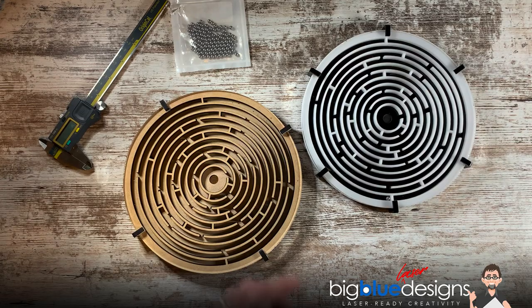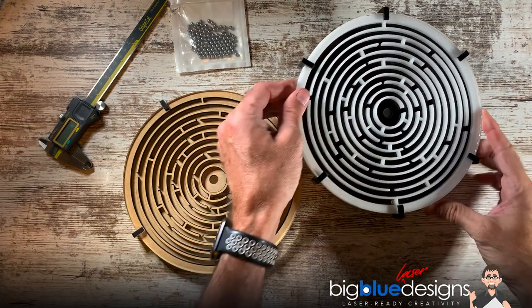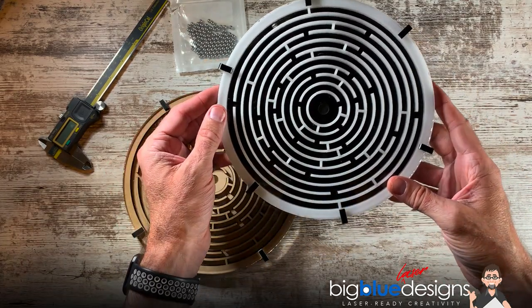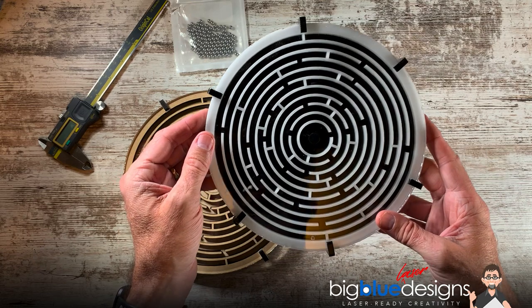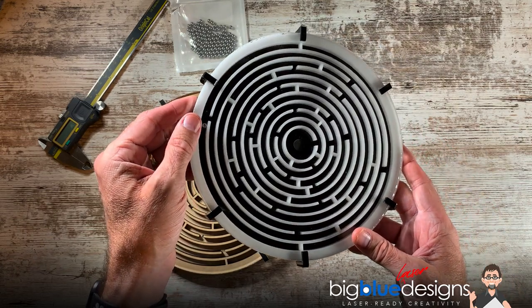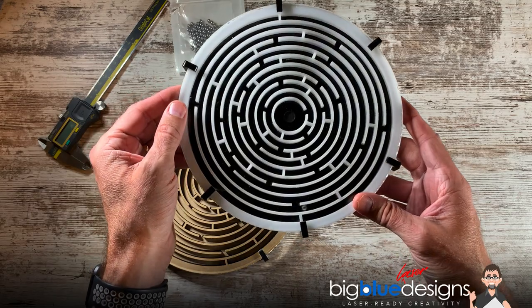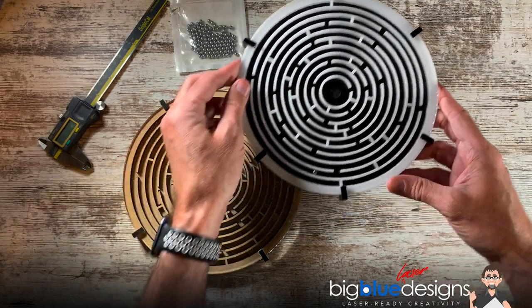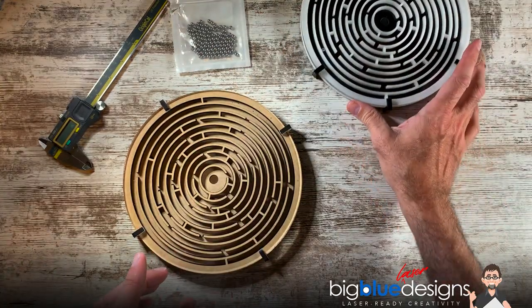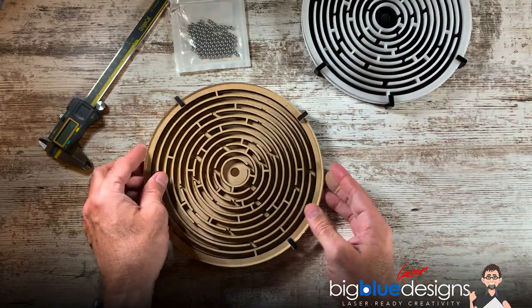Hey, what is up everybody? Mark here, and today I'm going to show you this maze that I've made that a lot of you have been really interested in. Here it is. I made this particular one out of black and white acrylic, and I really like the way it looks and feels — it's fantastic. Let me show you how this thing goes together. It's really simple, but it does take quite a while to run under Glowforge, and I'll show you why in just a second.